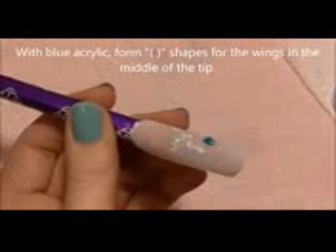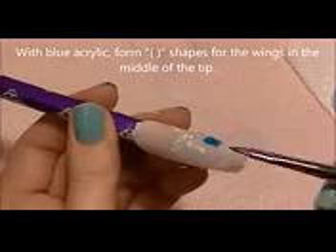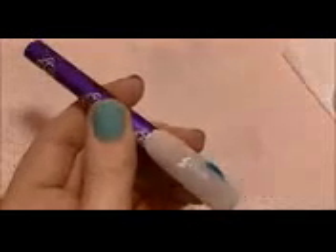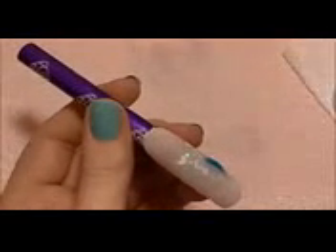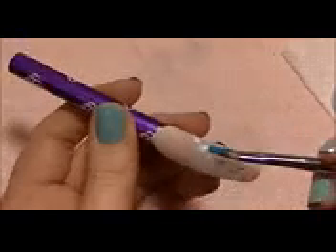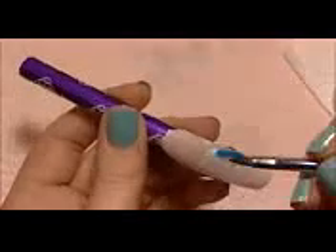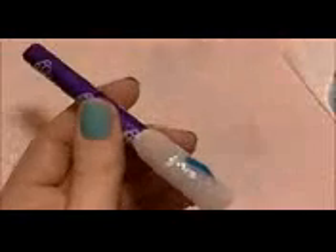Now I'm going to start on my owl and I'm going to be forming her wings first. These are almost like parenthesis shapes, so I'm going to use a medium blue acrylic and add a wing on each side. As you're making these, think of them as making the frame for the feathers on her stomach — you're making her outline first.